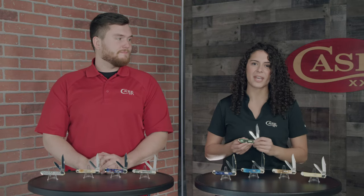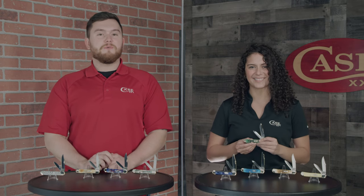Hey everyone, welcome back to Slice of Case. I'm Marissa and I'm here with John. And today we are very excited to announce, if you haven't heard yet, that the 2021 bolt pattern is going to be the Copperhead.